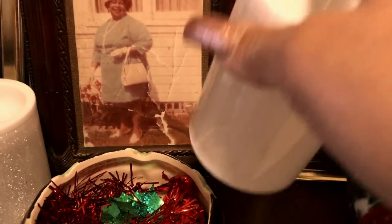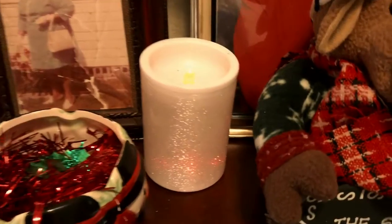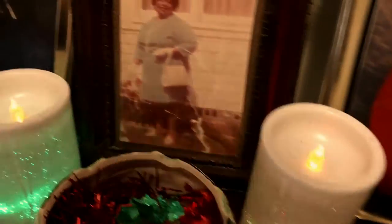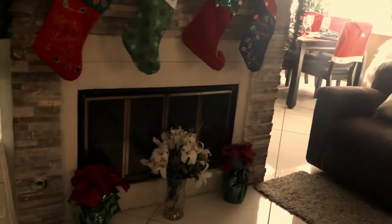Here are a couple of my lights I want to show you — let me turn them on. This looks really good at night when all the lights are out. Pretty nice and colorful — I thought that was really cute.